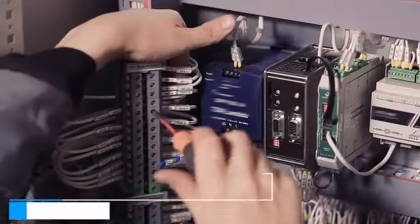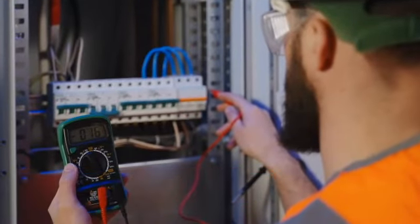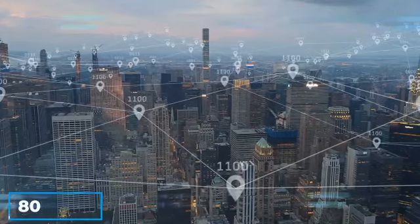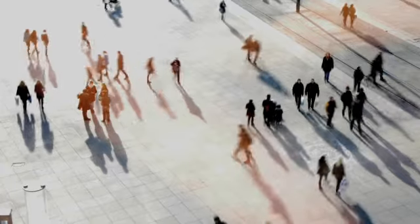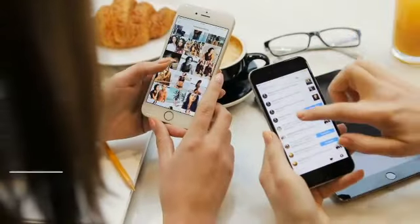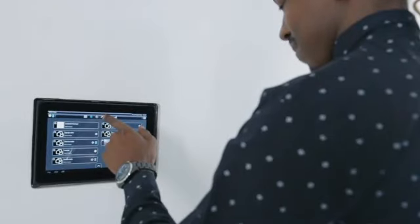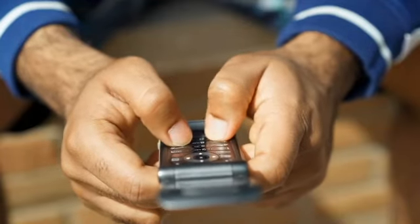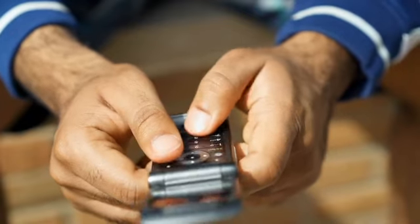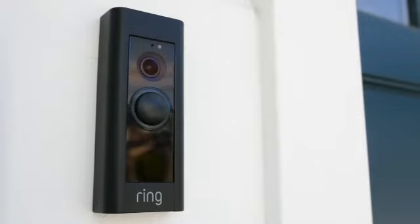The Institute of Electricals and Electronics Engineers is responsible for the Zigbee technology. Zigbee is an 802.15.4 personal area network standard that has existed for over a decade and is widely accepted as a Bluetooth and Wi-Fi alternative. This smart home standard works excellently with low-powered devices that use less bandwidth to communicate, and has therefore become a household application for all smart home sensors.